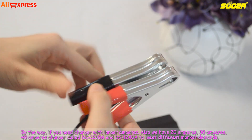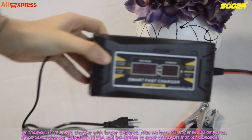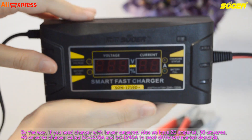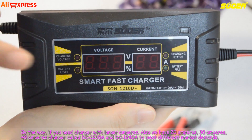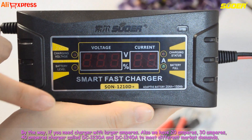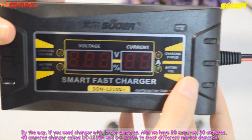By the way, if you need a charger with larger amperes, we also have 20 ampere, 30 ampere, and 40 ampere chargers called DC1238 and DC1248 to meet different market demands.